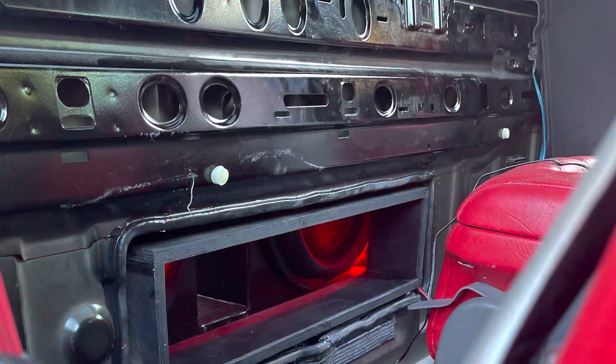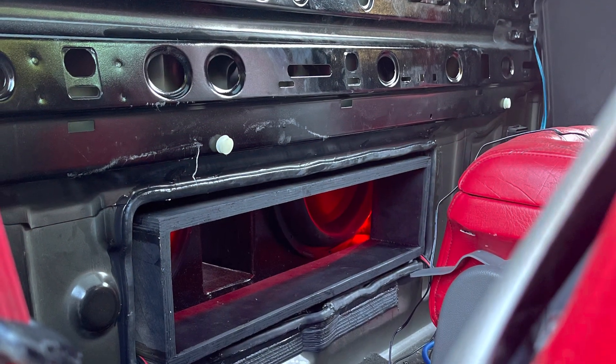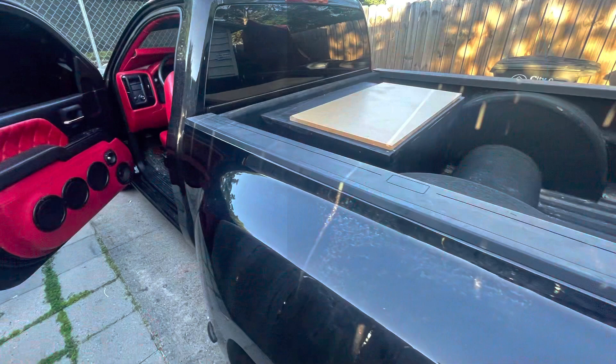It's just a regular ported enclosure because we didn't have enough space for a fourth-order to be built correctly. We had to make the box as correct as possible with the space allowed in the vehicle.